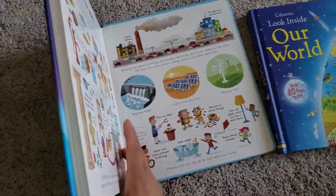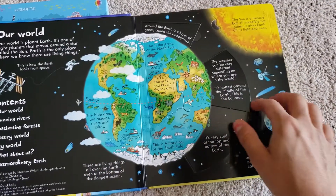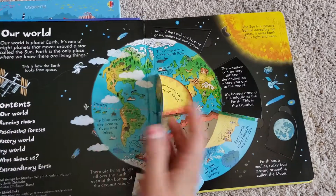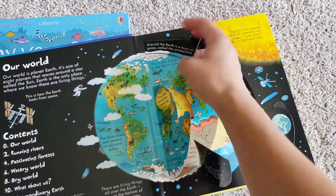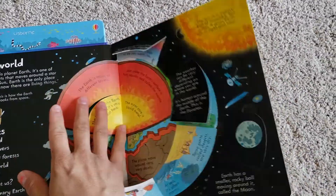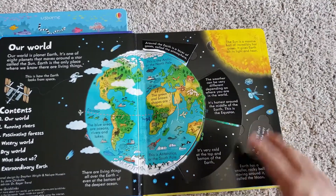And then I'll move to the Look Inside book. So still lots of young kids can use it. It has tons of flaps — look at all this. Bright, bright colors underneath. Sometimes it's like a treasure hunt trying to find all the flaps. That's really cool.